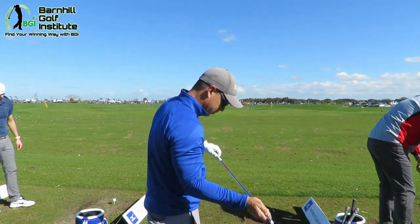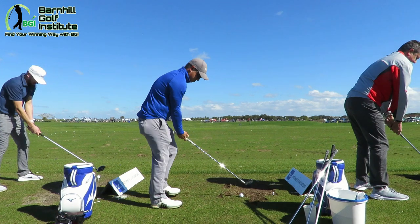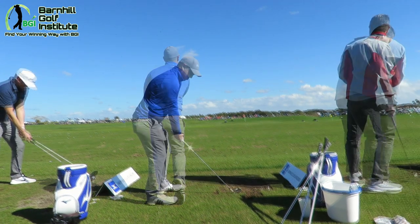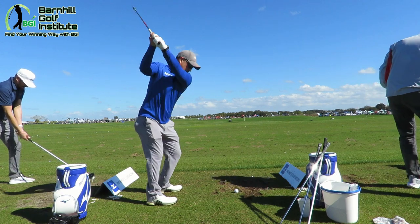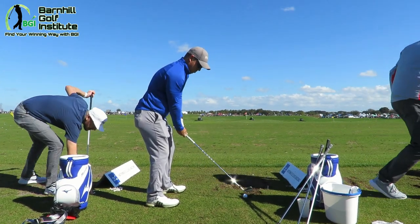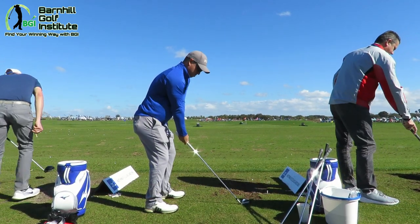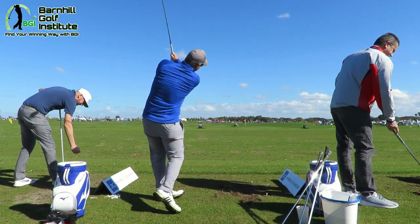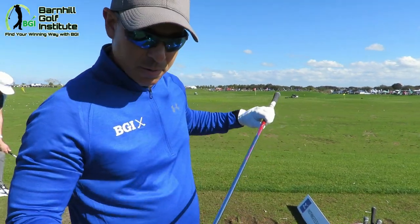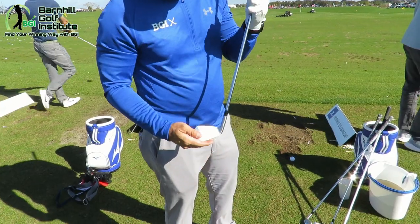Alright, here's the MP18. It feels really good. I don't think the shaft's right on him — it's not kicking exactly right — but the head, I like the look of this a lot. It's not ultra thin, it's thinning up, but it's got a great weight to it.